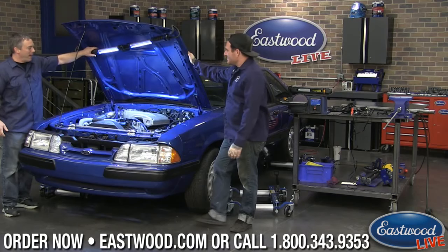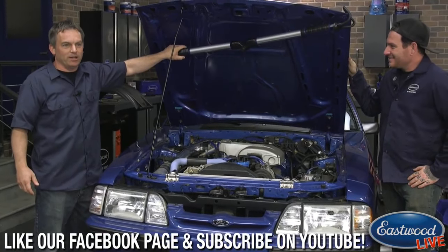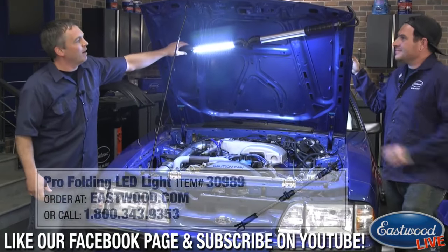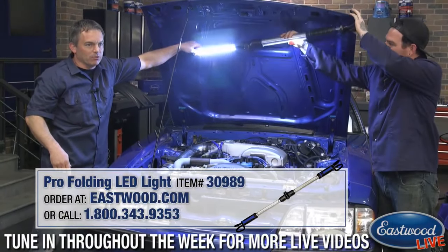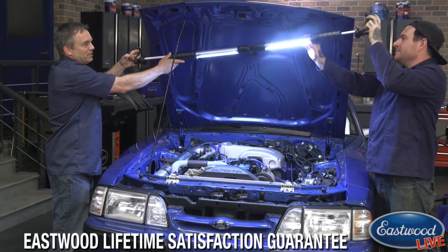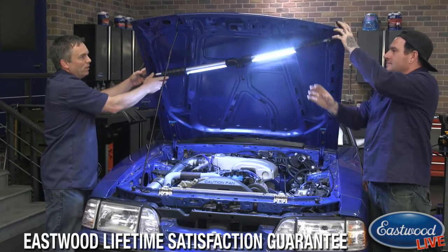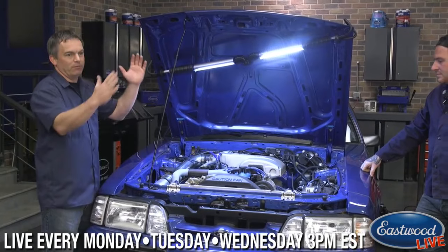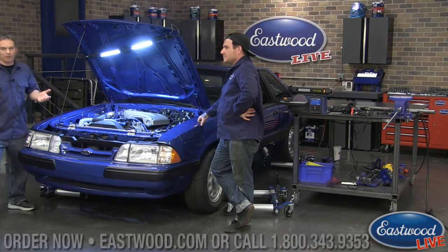The underhood light has 40 super bright LEDs and 1400 lumens - right there, that's the money shot from dark to light. The cool thing is the tubes rotate 180 degrees, both of them. You can take the tube and rotate it in so you can really direct the light wherever you want it. As Matt is demonstrating, each side goes from 48 to 68 inches, so you can go from a small hood like this Mustang all the way up to a large truck hood.